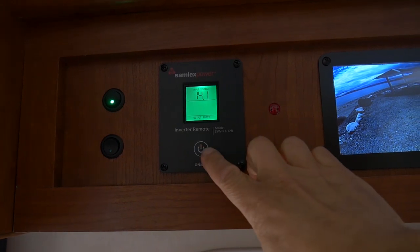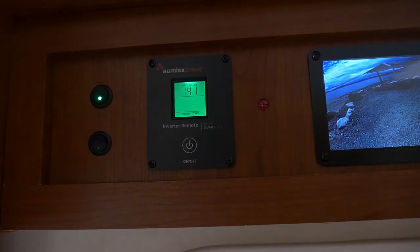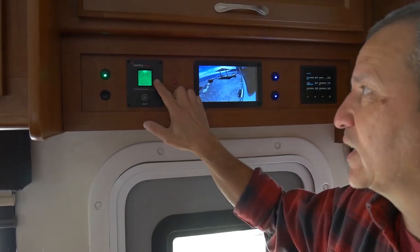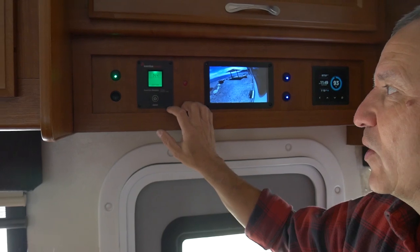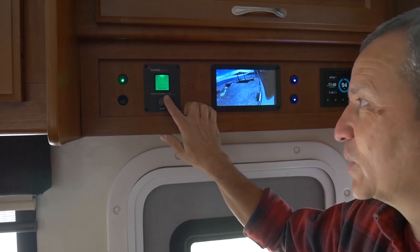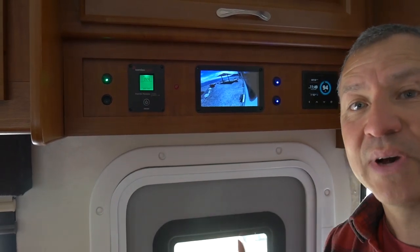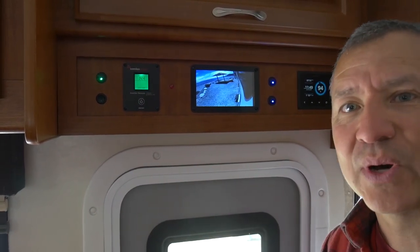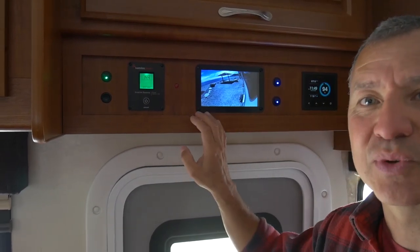I also have a little remote for my inverter that I can turn on and off and see the voltage output of the inverter at any given time. It's a simple remote with an on and off switch that allows me to provide power to all the AC components — those 120-volt AC household plugs throughout the RV.